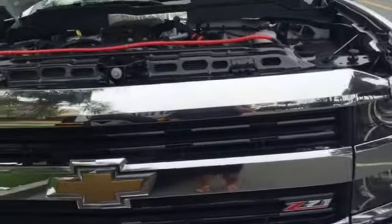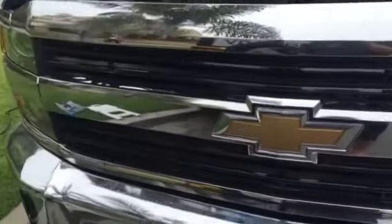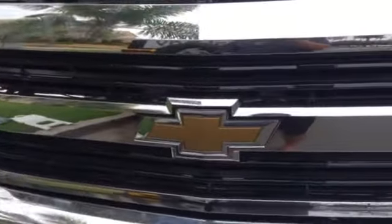So I'm just looking at the grill here and you can leave it in the comments — when you look at the grill, can you tell what's different about my grill? Probably not, but if you look closer, right there I installed the camera right below the Chevy emblem, and that's your front camera.